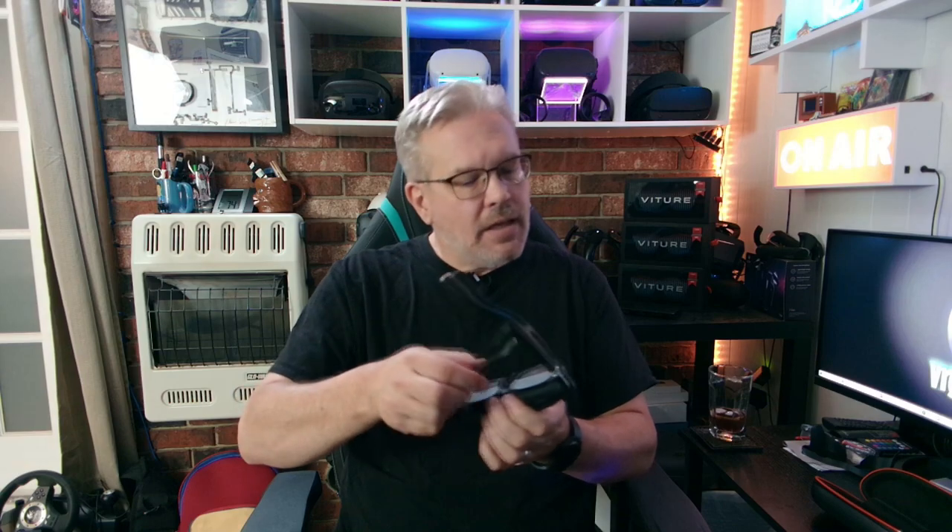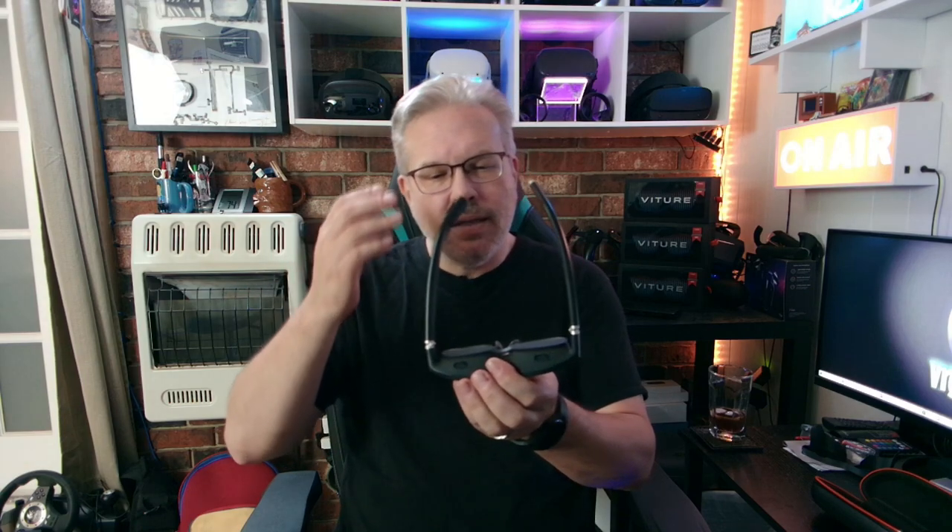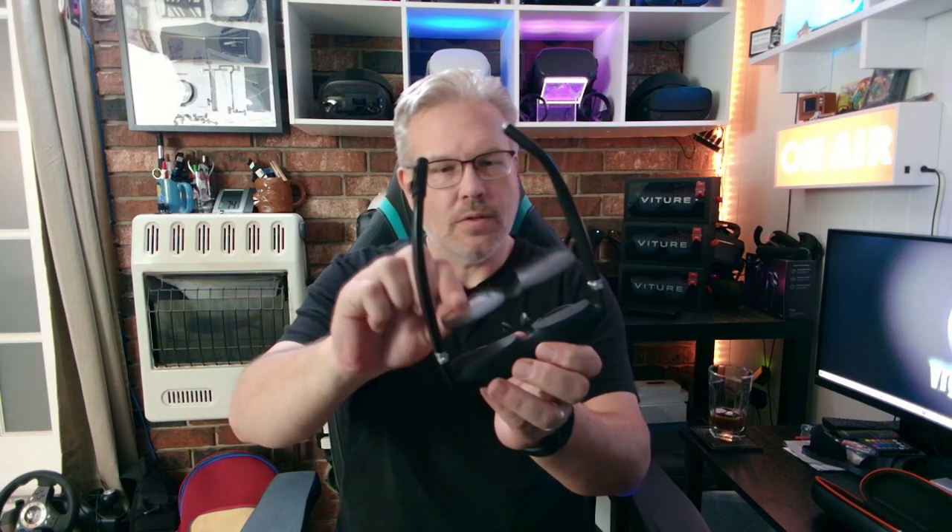The last couple of accessories before final thoughts: even though the glasses have the built-in diopter wheels, if you wear prescription glasses, you can't beat a good set of prescription lens inserts. They've actually partnered with Lensology and they do a really nice magnetic lens insert. It just clips right into place and it's my true prescription — no having to try to dial it in. Everything looks crystal clear and sharp. Can't recommend it enough.